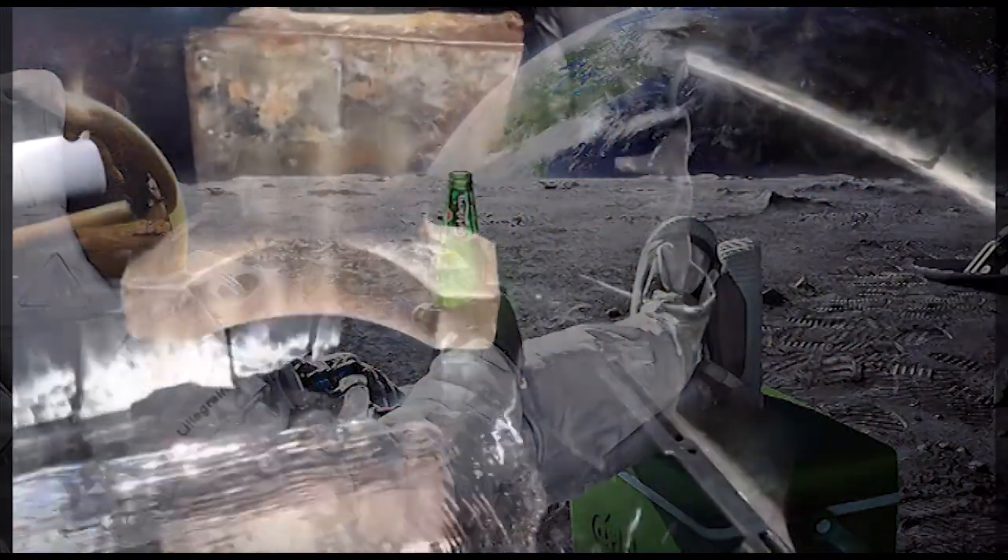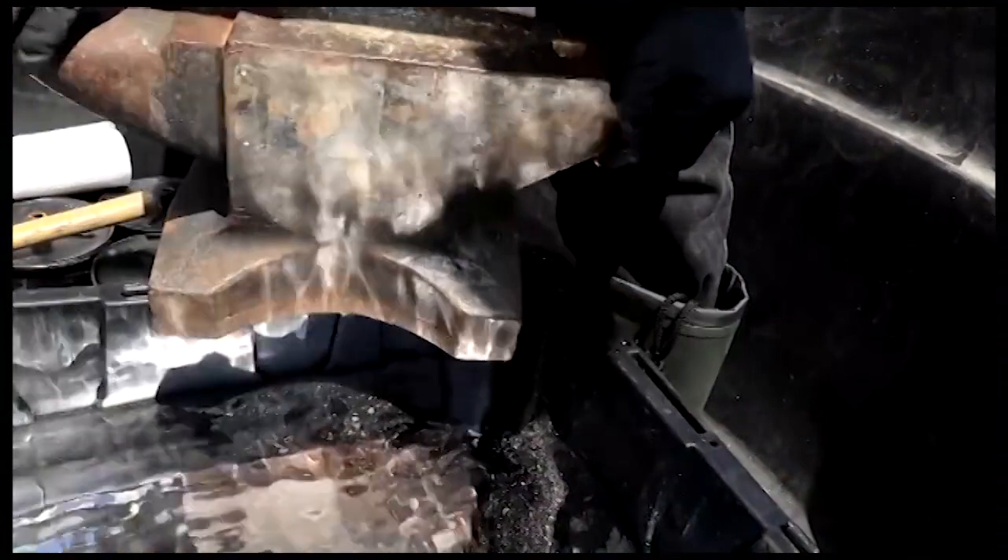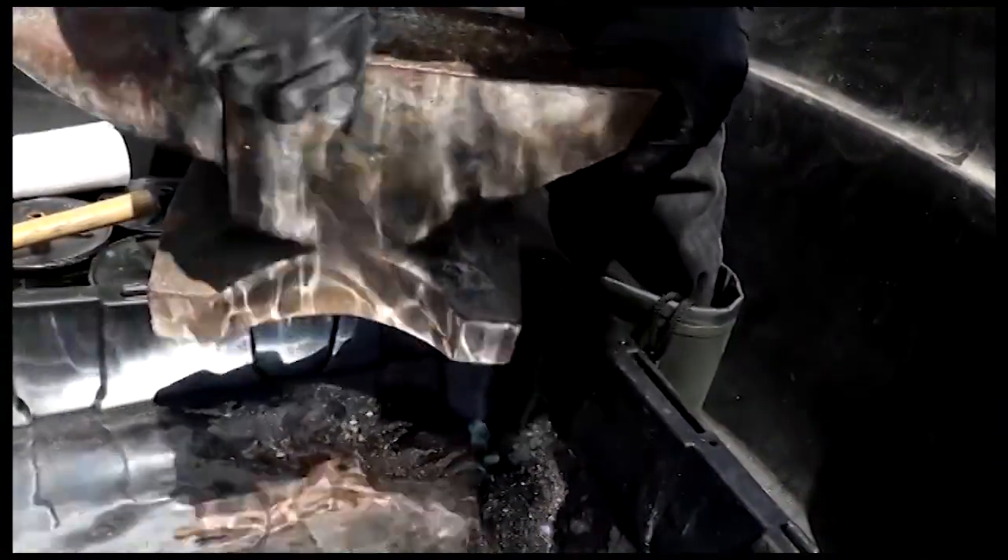Here's my 110-pound iron working anvil. I think we got this for making horseshoes and stuff back when we had horses. Let's set it in here and see if it floats.